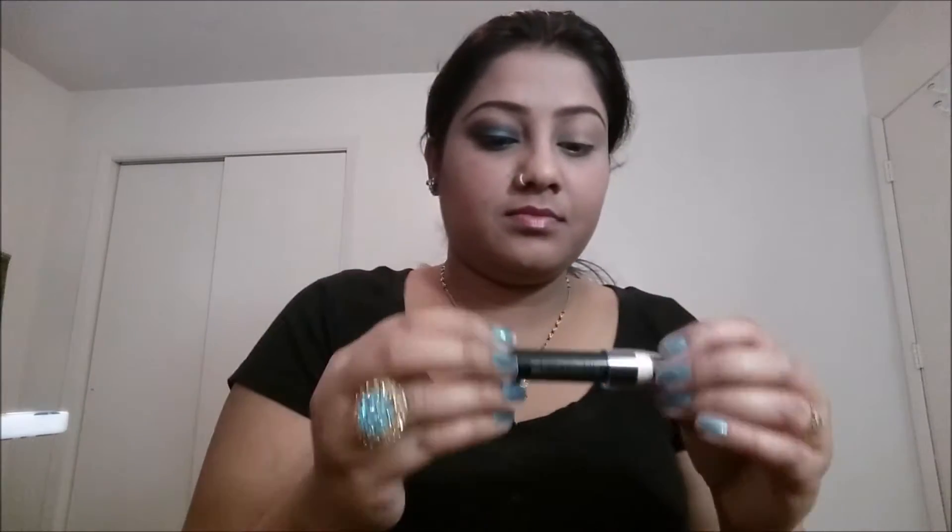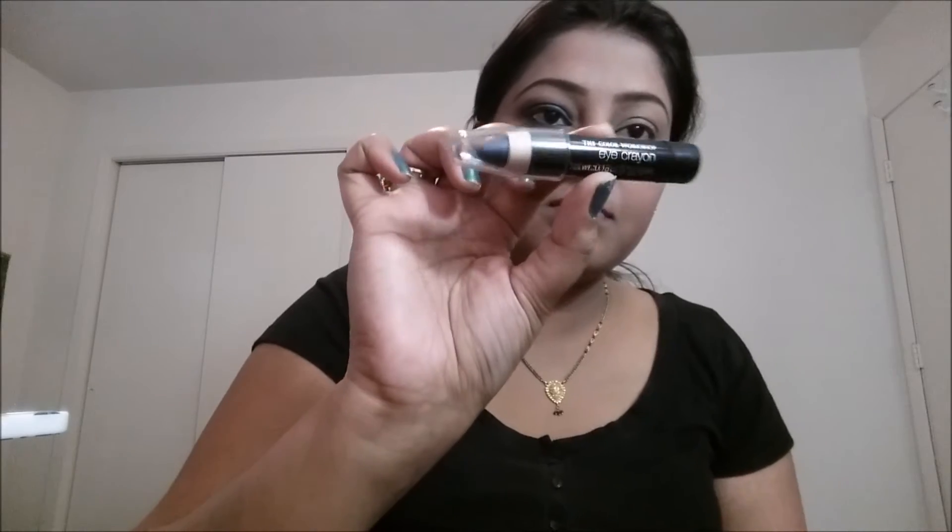I'm also going to use an elf jumbo eye crayon in the shade blue. I'm applying this beautiful blue color all over my lid to create a blue eyelid — it acts just as a base to your look. Just line the color all over your lid. It's such an amazing dark blue color to work with. Next, I'm going to take a smudge brush and smudge the color all over my lid just to blend it equally.